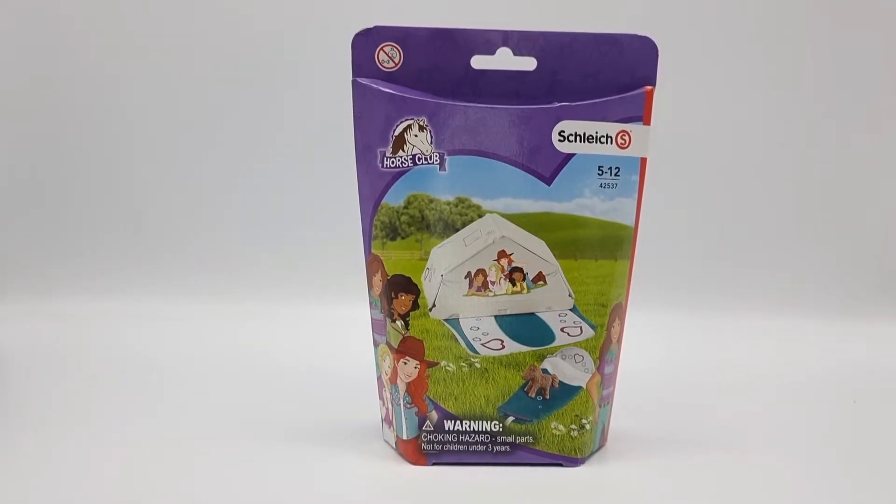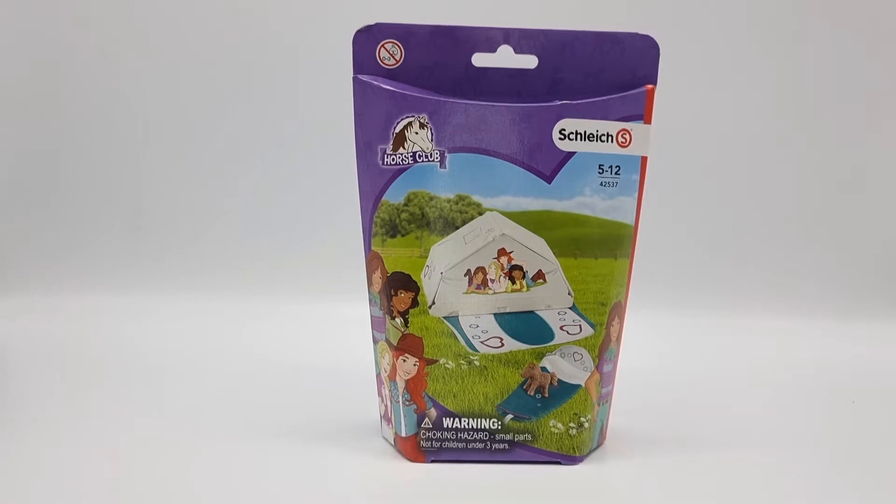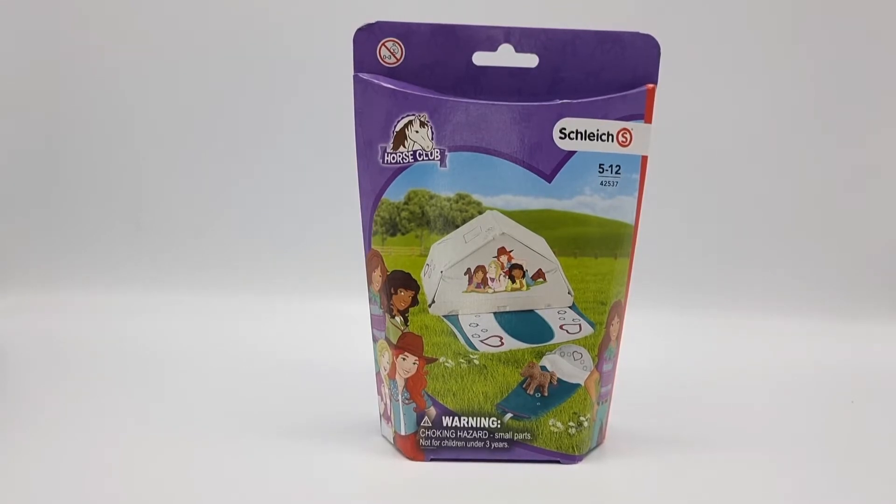Hi guys, it's Moonfox Models back again with another unboxing video. Shocking, I know. And since I posted a review of Sarah's camping adventure recently, I thought we'd continue the camping theme and unbox this Schleich Horse Club accessory camping pack.